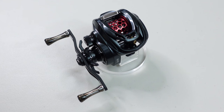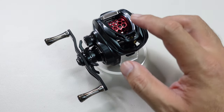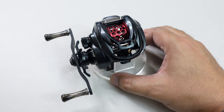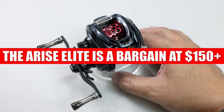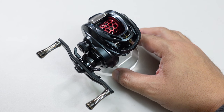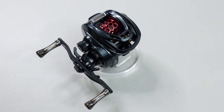On AliExpress you can expect prices in the mid-$150 range depending on the shop. For that price — even though the spool isn't as light as advertised — what you get with the Arise Elite in terms of features, build quality, refinement, and tight tolerances makes this an absolute steal. At $150, what other bait finesse reel gives you this much? The SLX BFS is around $150 or a little more, but on paper the Arise Elite completely destroys it. In my opinion this is an absolute bargain.